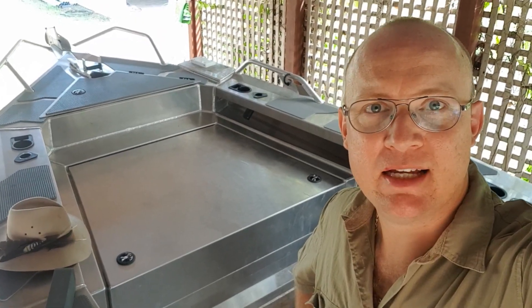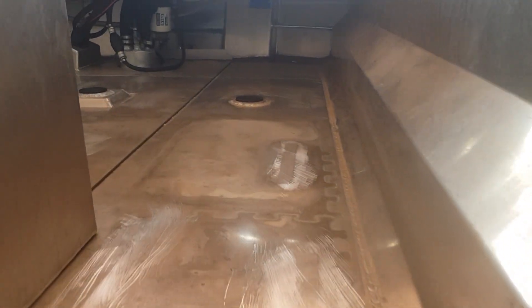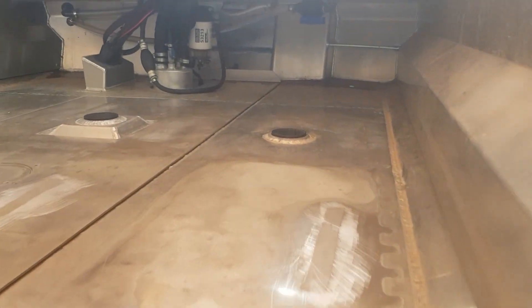G'day Territorians, James here from Asset NT again. Just about to start the work on this Stabicraft for the deck armor. It's gonna look a million bucks when it's done and I know the client's gonna be wrapped. Check out the video guys, thanks.